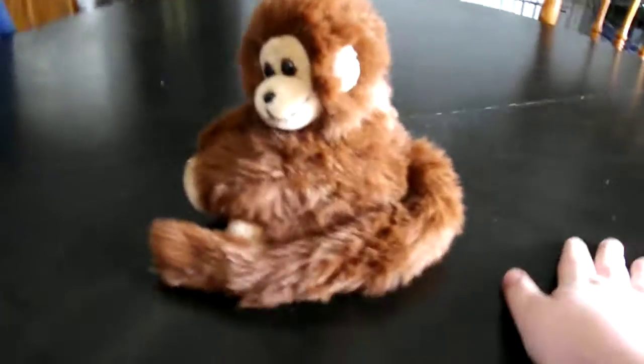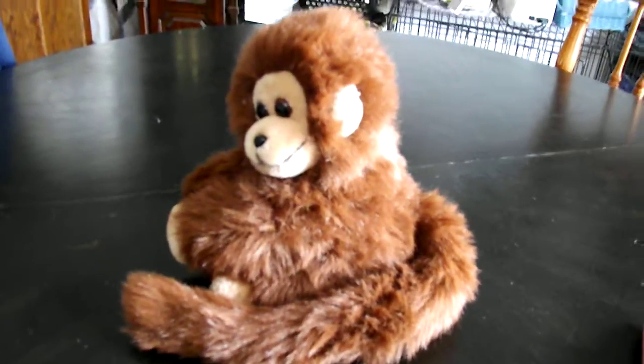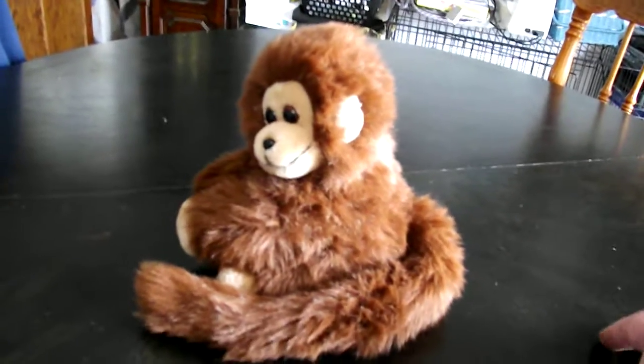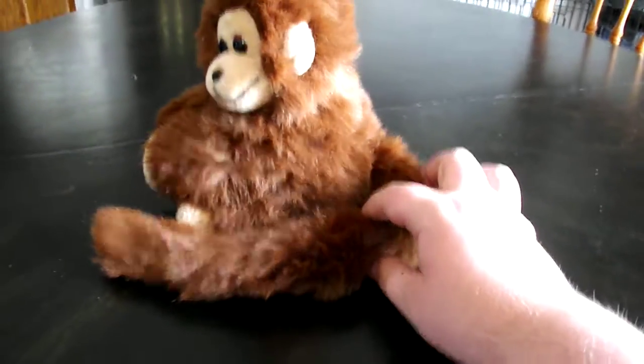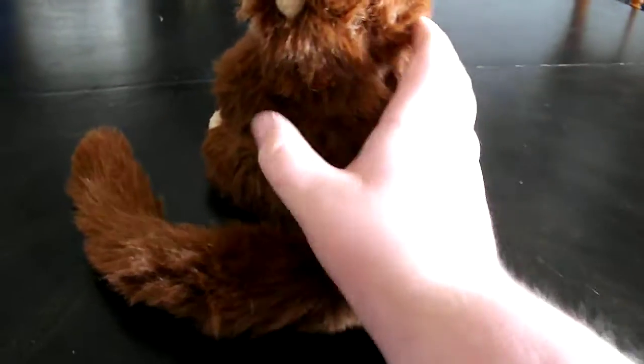Hi guys, here's a quick review on this TY Classic 1987 Mischief the Monkey Plush. And without further ado, let's get on to the review.